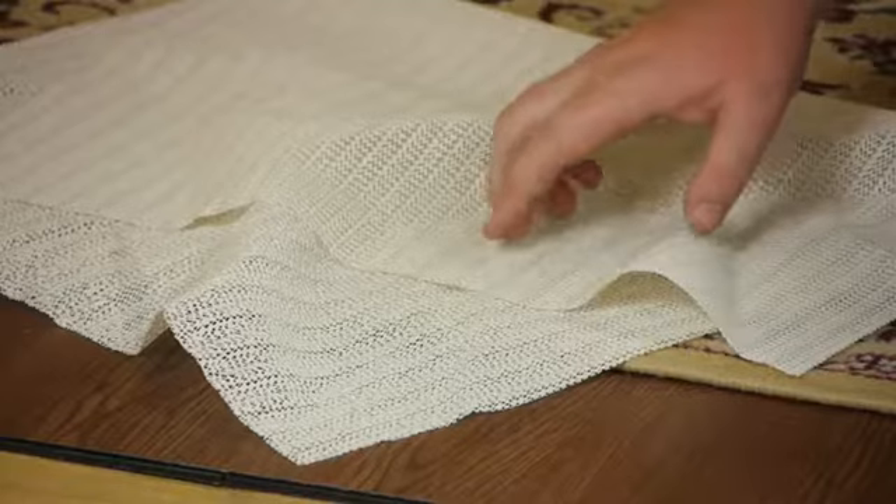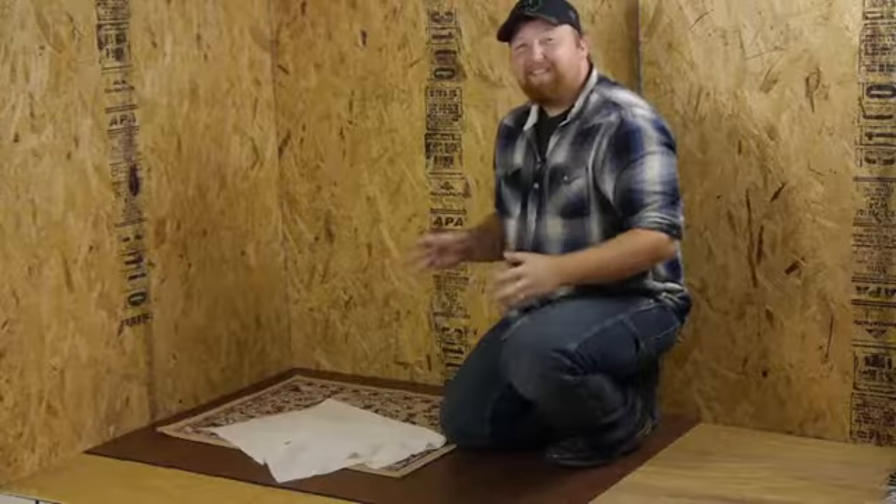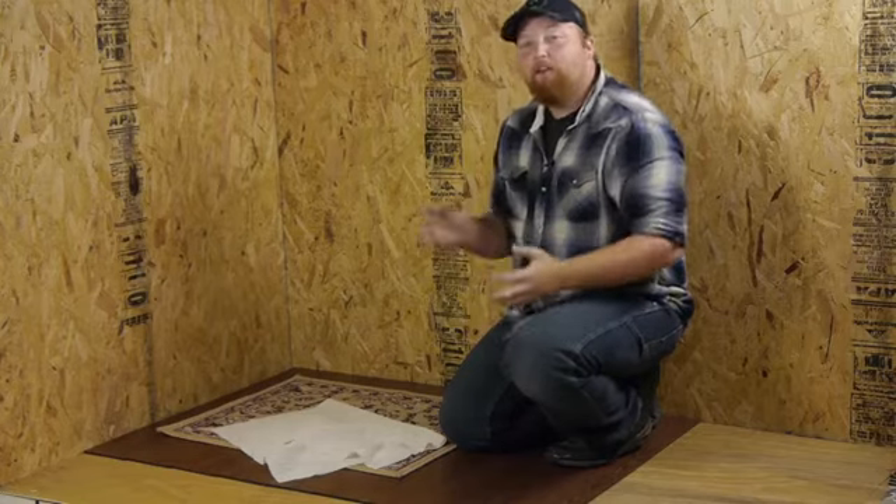Good day everyone. I'm Joshua Clement with Lighty Contractors, and today I'm going to talk to you about the best way to hold a mat to the floor. For this, we're actually going to be using a rubber mesh. What I like about these rubber meshes is they're pretty inexpensive and you can pick them up at any home improvement store.